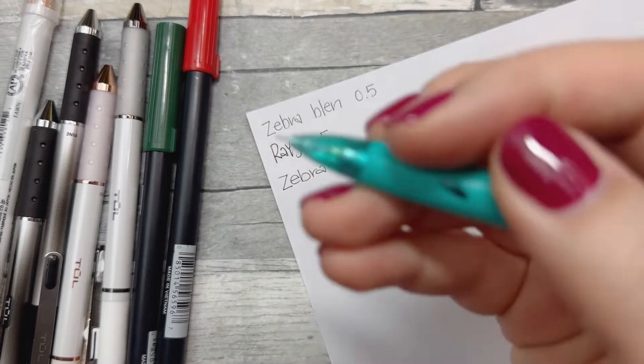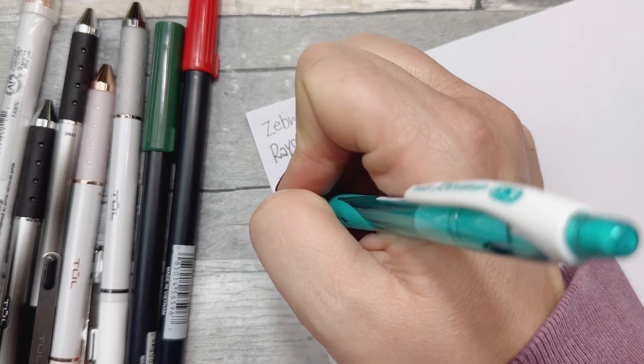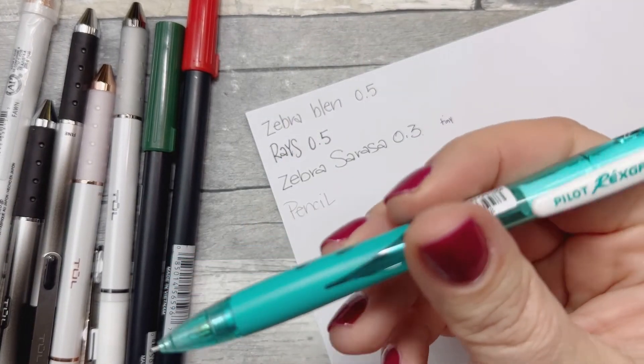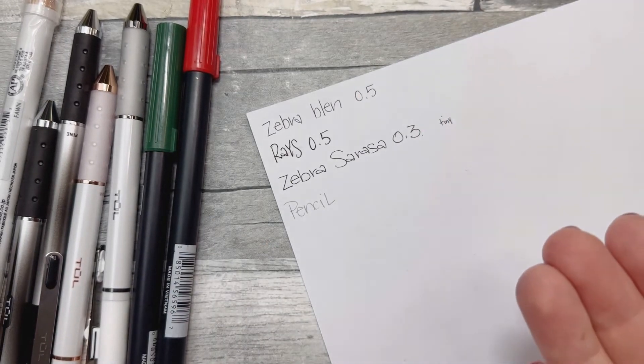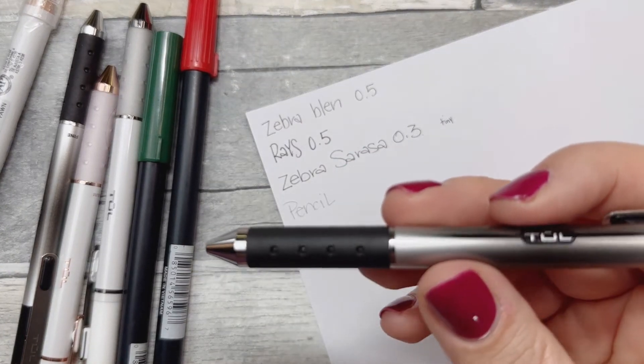Why not — we'll try the pencil. It's a Pilot Rec Script 0.3. I do love a good mechanical pencil and I love the color. No smudging with a pencil — I'm being a smart aleck.